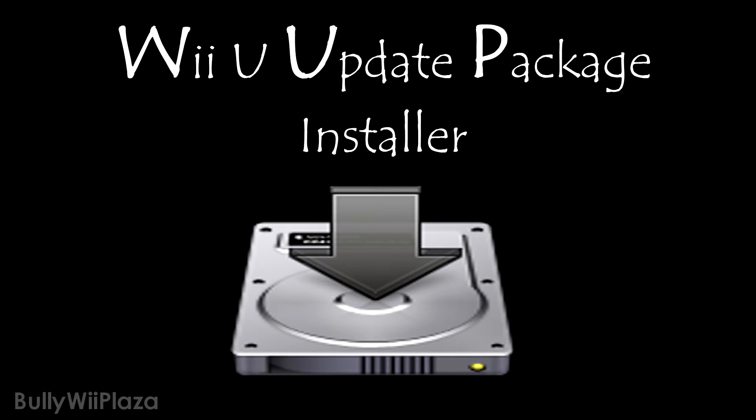Now you might be wondering what this has to do with firmware spoofing. Well, the Wii U uses a binary file which contains the current version and region of the system, called version.bin. If the latest version of a title is installed, the version.bin file is updated to the latest version without actually being on that version. This will allow you to use all online functions.